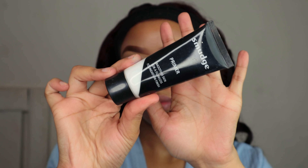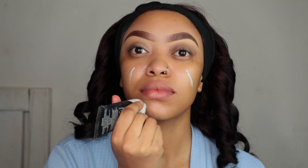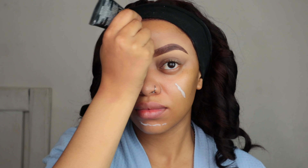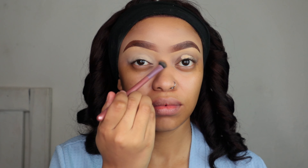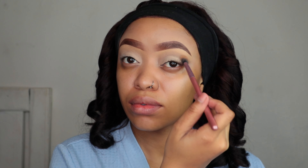First things first, prime your face. I'm gonna use this much primer — I absolutely love this primer, I love how it blurs your face and makes your foundation look very seamless. Then I'm gonna use my Infallible More Than One concealer by L'Oreal to prime my eyelid.